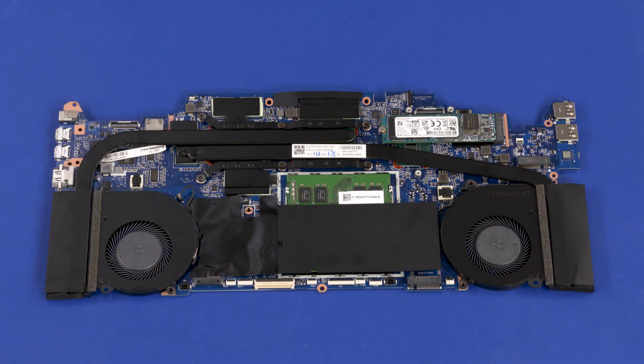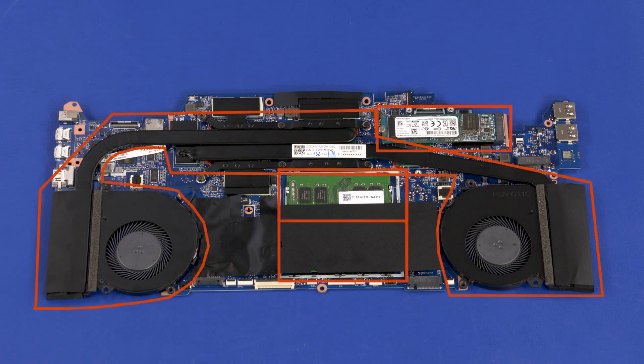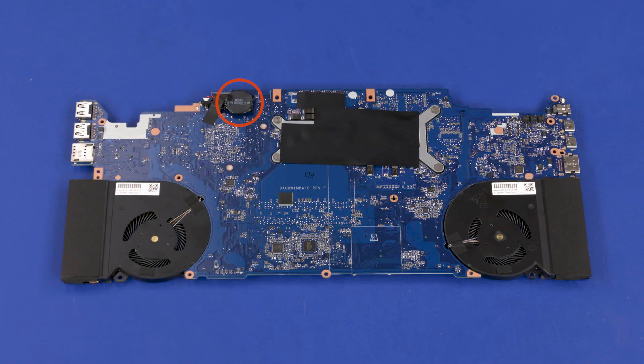Before installing a system board, remove the following from the old system board and install on the new system board: heat sink assembly, memory modules, M.2 solid state module, real-time clock battery.